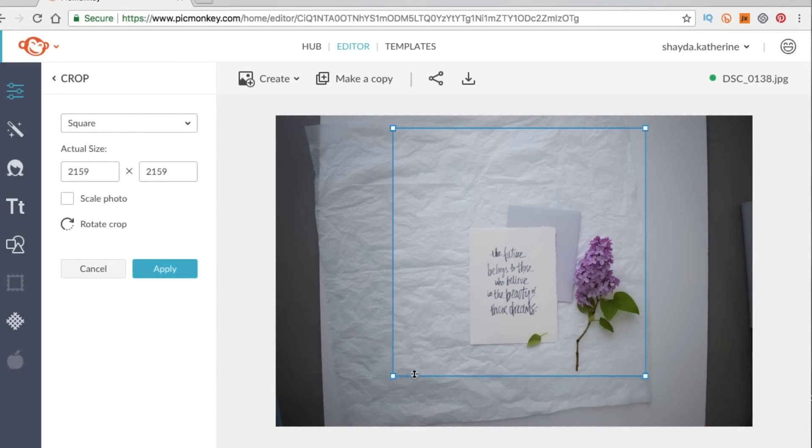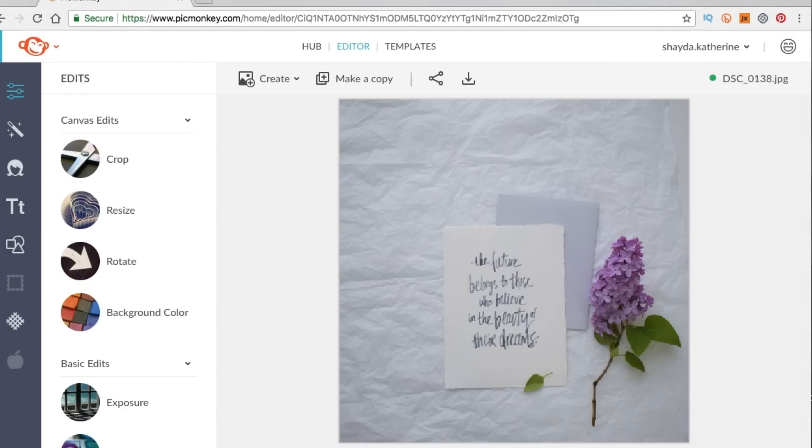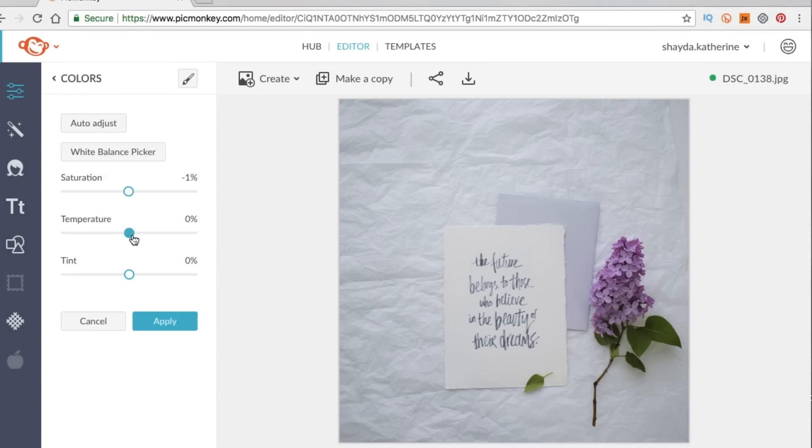Today's tutorial is sponsored by PicMonkey. Sign up through my link within 48 hours to get three bonus months on your subscription, but we'll talk more about that later.